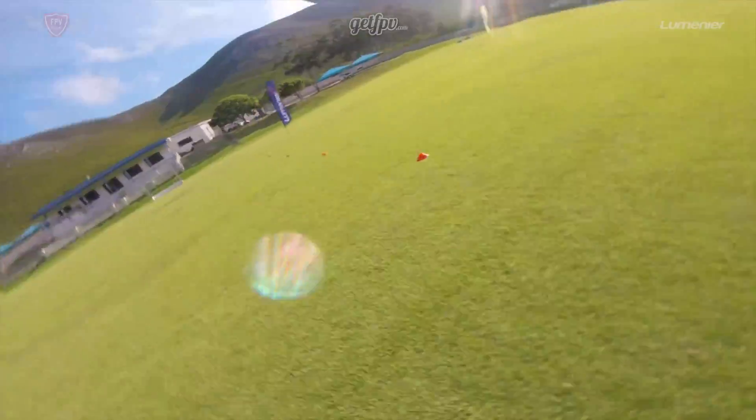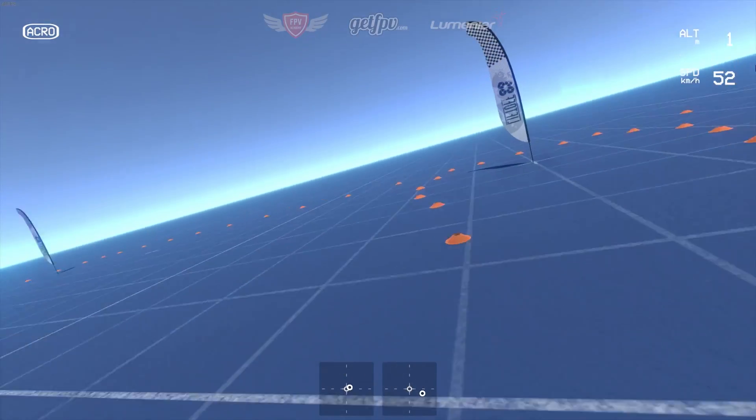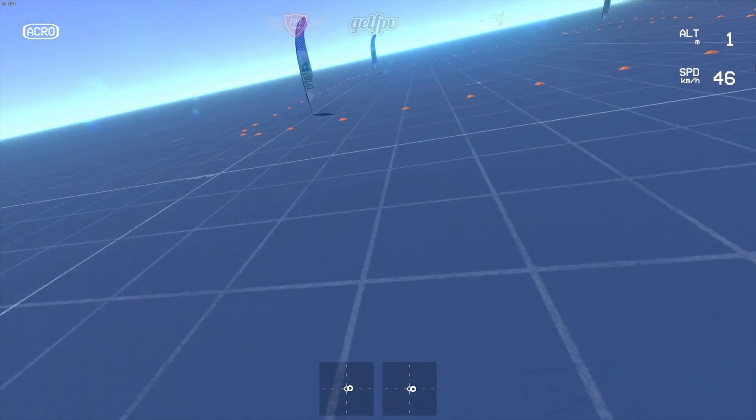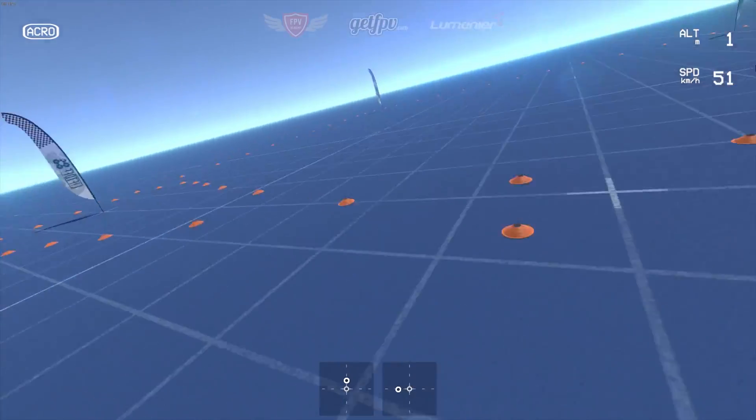This drill is also available to download on the Liftoff FPV simulator. We definitely recommend you first try this out on the computer before you go out and do this in real life. You can get this exact same track by searching FPV Academy in the Steam Workshop.